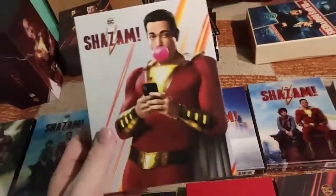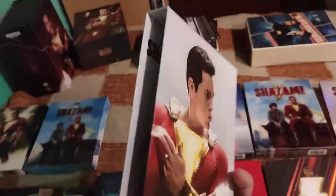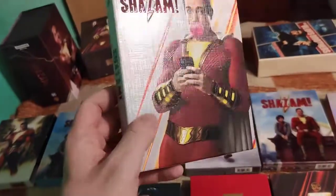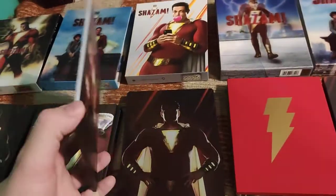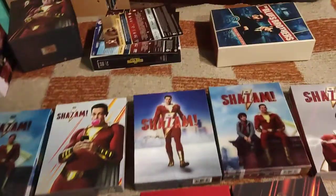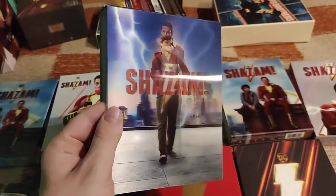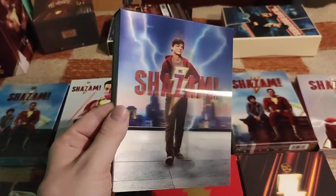Now the no-Lenti. All three FilmArena full slips in this case have different steelbooks - I'll show them later and make one of my usual steelbook comparisons. Then the HGZ one - this lenticular and flip-flop effect, it's a double Lenti.